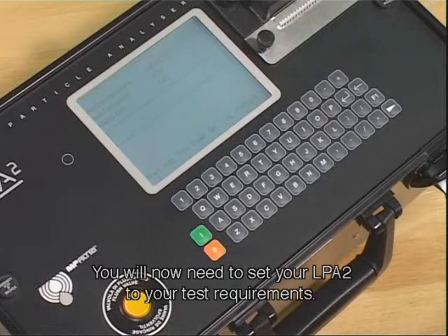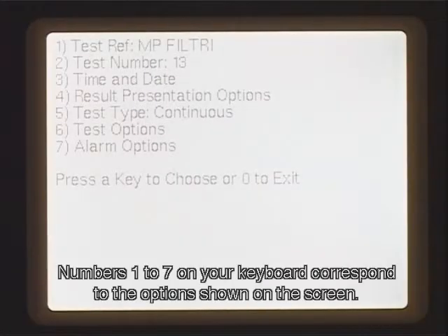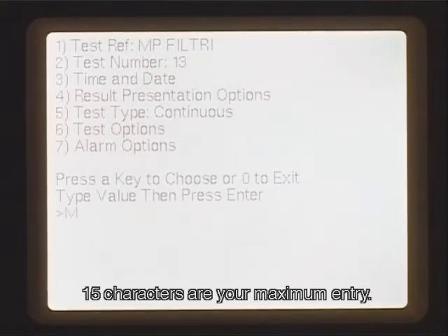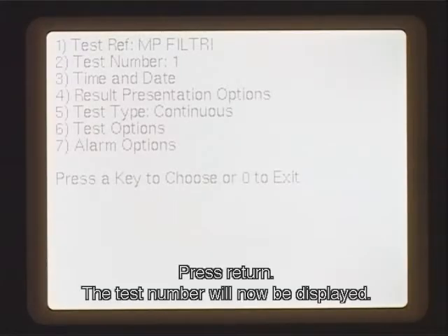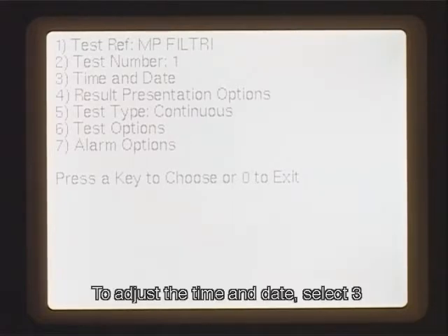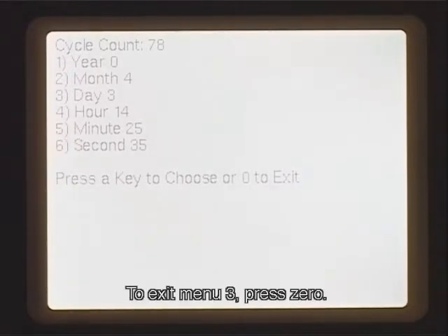You will now need to set your LPA2 to your test requirements. Press 5 — the operation screen will appear. Numbers 1 to 7 on your keyboard correspond to the options shown on the screen. Enter your test reference by selecting 1; 15 characters are your maximum entry. Press Return — the test reference is now displayed. By pressing 2, you are able to reset your test number. Press Return — the test number will now be displayed. If the test number is not adjusted, the LPA2 will automatically increase by 1 after each test. To adjust the time and date, select 3, use options 1 to 6 to adjust accordingly, and press Return. To exit menu 3, press 0.